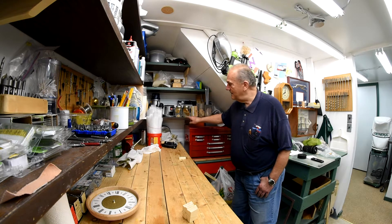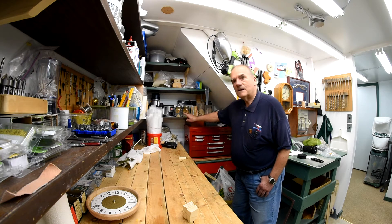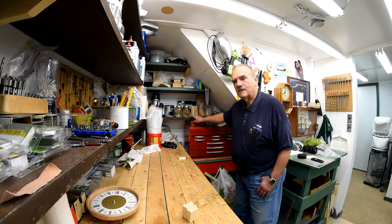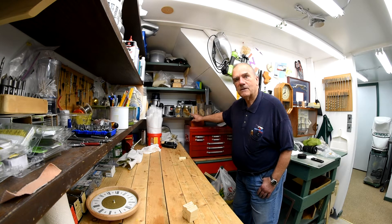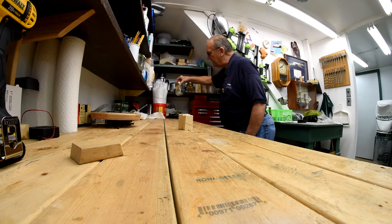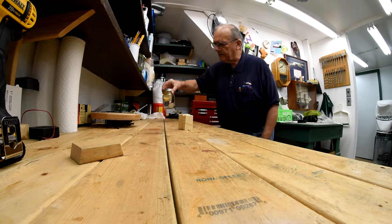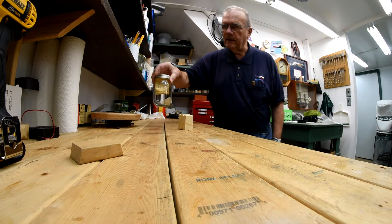Now let's take these samples — they've been soaking here for two weeks — and just see what we've got. We'll just see, did the Titebond 3 hold? I'll bring it in a little closer so you can see it. I want to move these samples extremely carefully so as not to stir up the sediment. Mind you, in this particular sample there's not a whole lot of sediment.